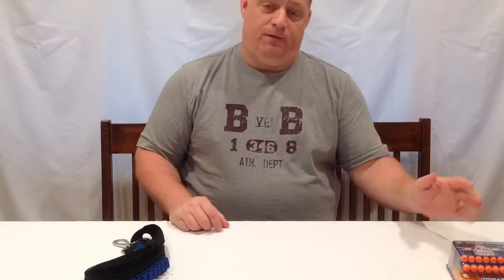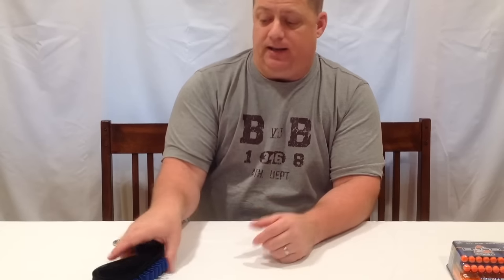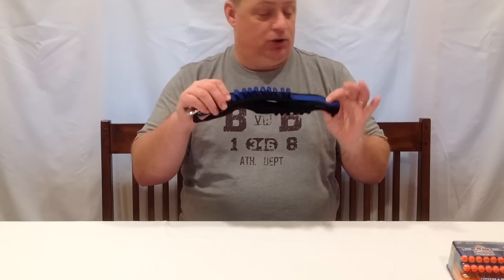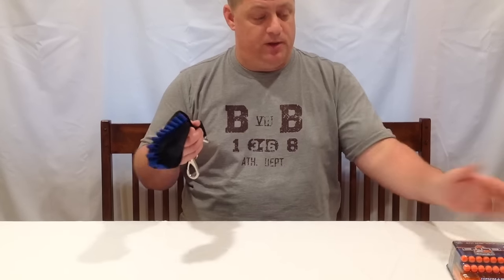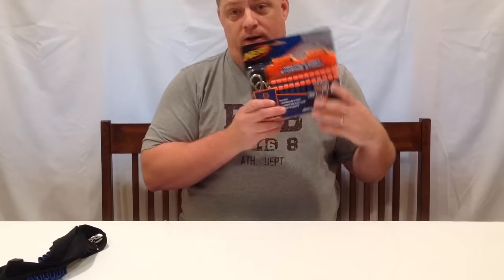I had recently bought and compared official Nerf suction cup darts with a company called Jetting By, who was selling around 200 suction cup darts for about $8.99, and they actually work for what I need them for. So I decided to go ahead and get the Jetting By Bandolier strap, which is $6.11.